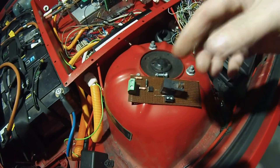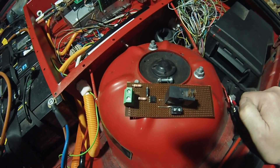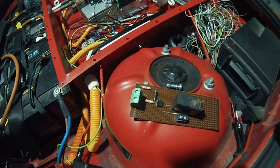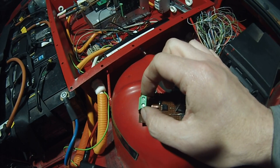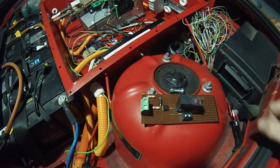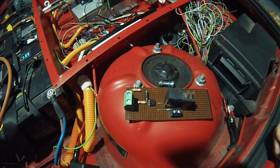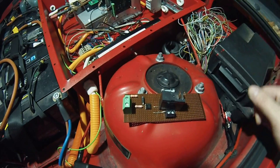The heart of the whole thing is a little optocoupler with a photothyristor output. On the input side we have a 100 volt Zener diode and some series resistance. When our DC bus voltage — which we connect here on this green block — rises above about 110 volts, depending on component choice, the photo LED will basically trigger the thyristor on, which will then turn on this 12 volt relay and control the main contactor for us.